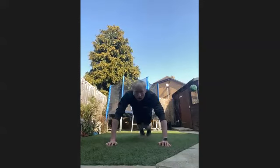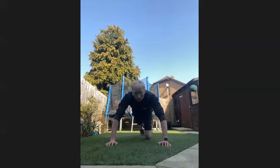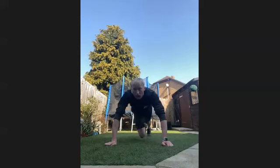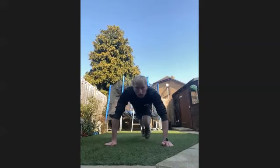Fifteen through. Twenty-five through, twenty seconds left now. We've got ten left. In five, four, three, two, and one.